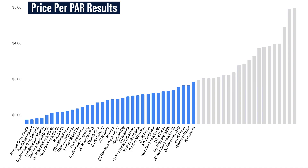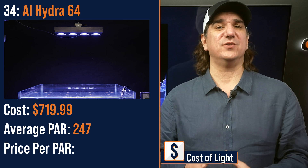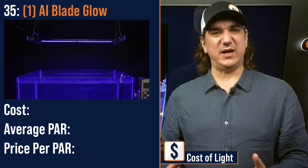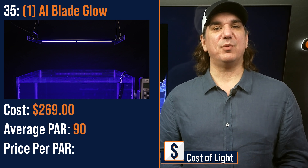Number thirty-four lowest price per PAR: the AI Hydra 64, a higher power primary module — $719 with an average PAR of 247 and a price per PAR of $2.92. Number thirty-five lowest price per PAR: a single AI Blade Glow Strip — the mix of deep actinic LEDs coming in at a higher cost than the Grows — $269 with an average PAR of 90 and a price per PAR of $2.98.